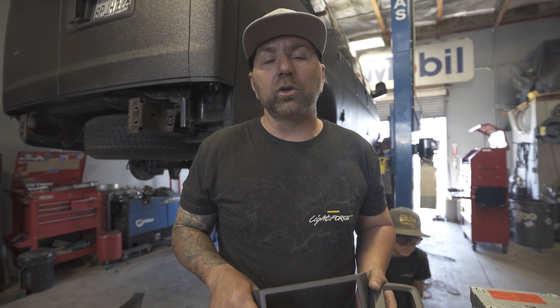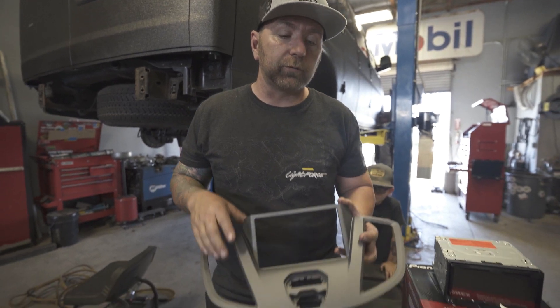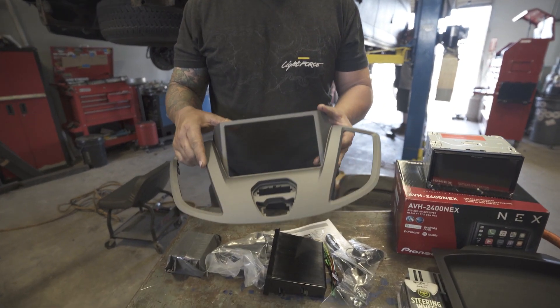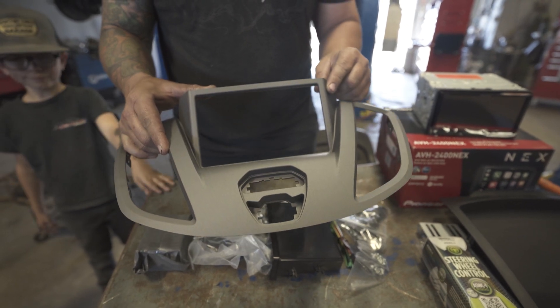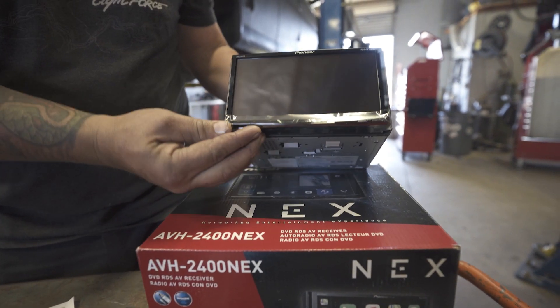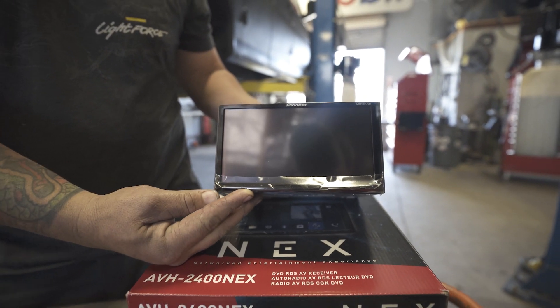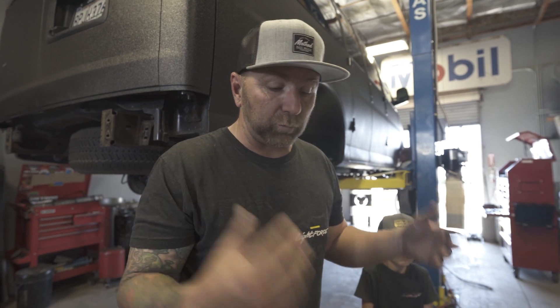We did some shopping on Amazon and that's where I found all of these parts. This new dash bezel will replace the stock one, allowing it to run a seven-inch screen, which I think is going to be really nice. We also got the Pioneer stereo — that's the seven-inch screen — and what's cool is it has Apple CarPlay, Google, navigation, and all that fun stuff, so I'm excited to play around with that.